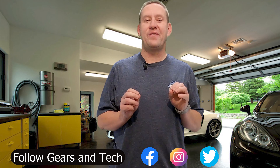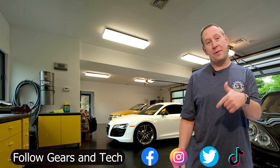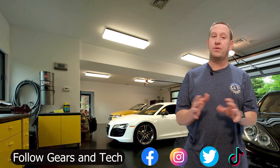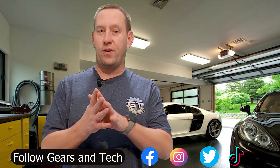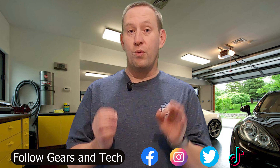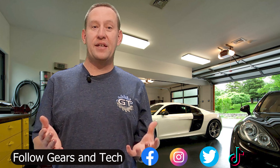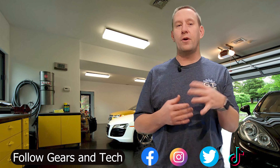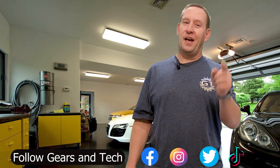Thanks for watching all the way to the end of this video. We hope you enjoyed the content. We'd love to have you come back — consider subscribing to the channel if you haven't already. For those subscribers looking for that extra special thing you can do to support this channel, consider joining our members group — that's where we're building the Gears and Tech community, where we can all enjoy content together. You'll get special perks — check it out by clicking the link down below. You can also check out some of our other content right over here. We do hope to see you again. This has been Gears and Tech. Have a great day.